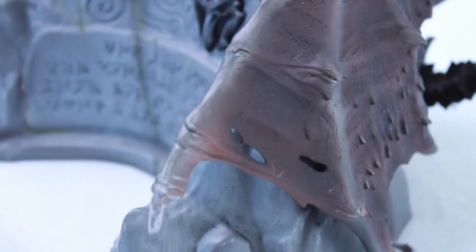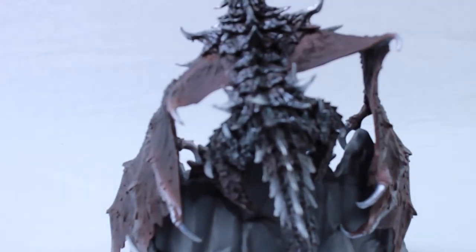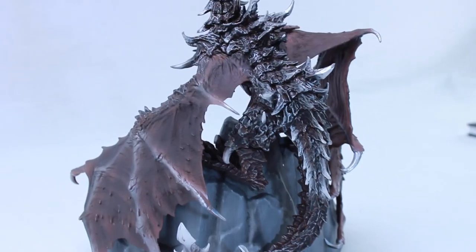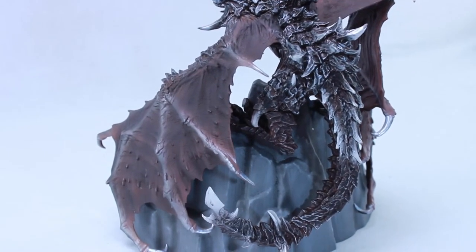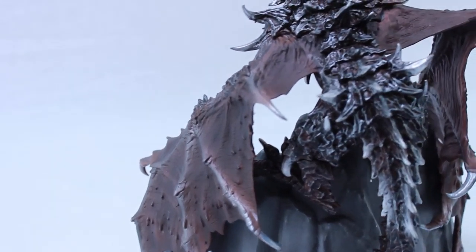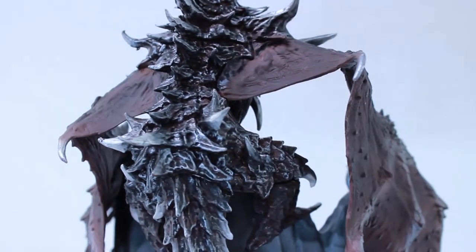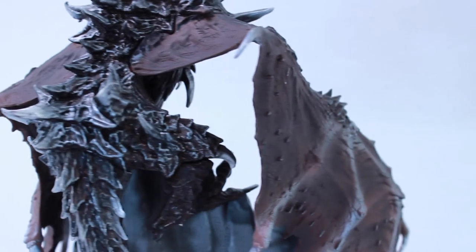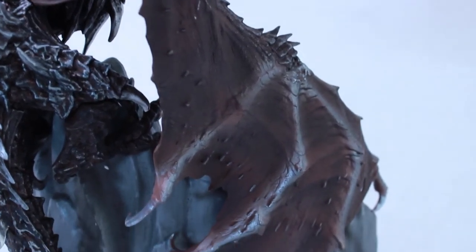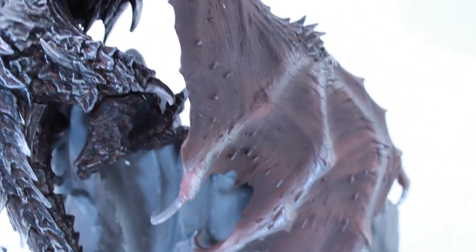Now looking at the backside — it's just as impressive as the rest of the figure. There's damage with bumps and bruises on the wings, and on the back the scales are popping out, making it look like he has really solid, hard skin. This really represents the character well from the game. You can also see the claws sitting on top of the rock base.